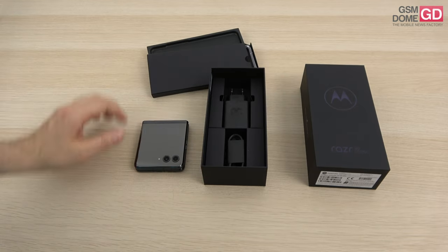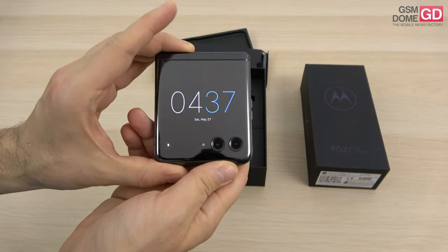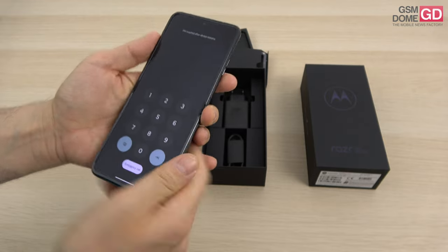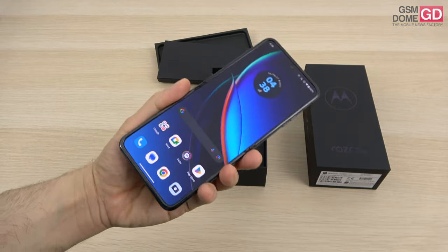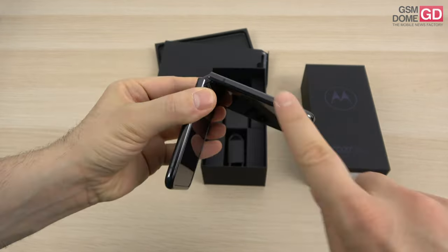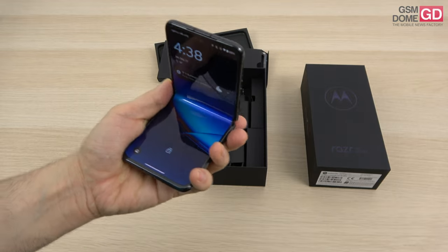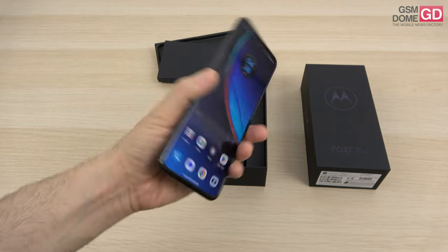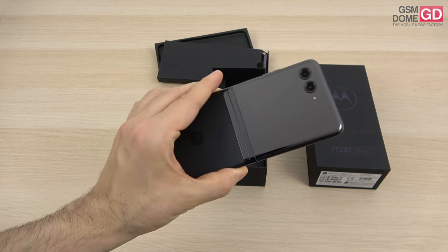That's everything in the box — I wasn't expecting any bells and whistles like headphones. The big external screen is 3.5 inches; the Galaxy Z Flip 5 is said to have 3.4 inches, and the cameras are cut right into the glass panel. This is the main foldable 6.9-inch screen. Design-wise: plastic protection for the inner screen, Gorilla Glass for the exterior, stainless steel for the hinge, and 7000-series aluminum on the sides. It comes in Glacier Blue, Infinity Black, and especially Viva Magenta.